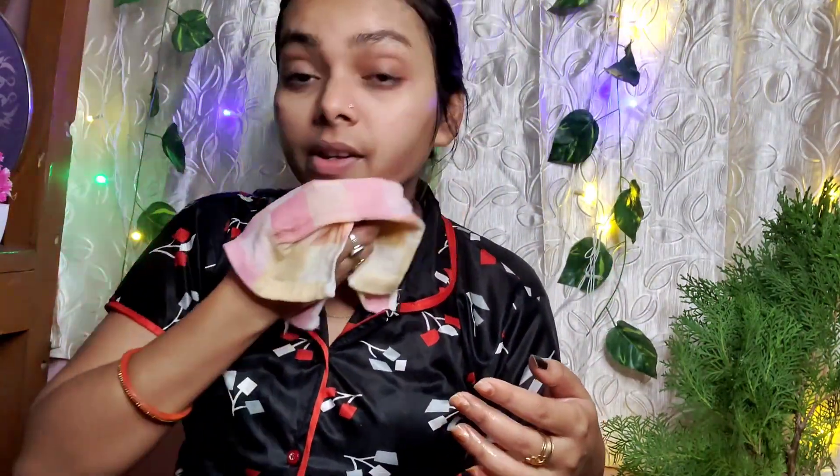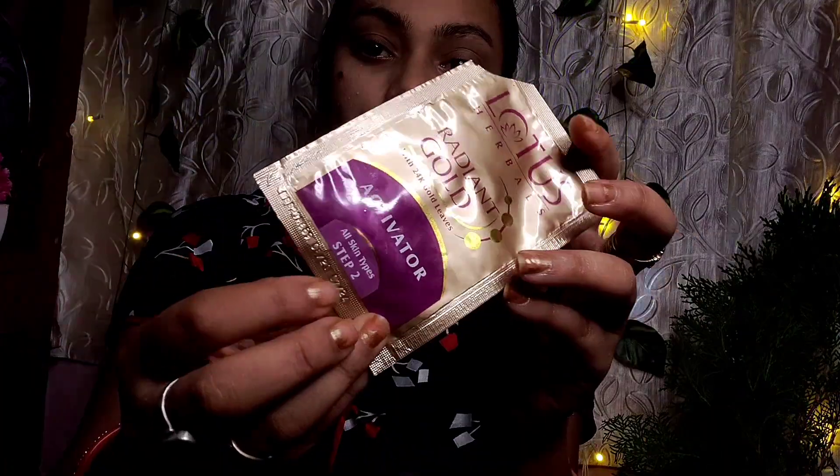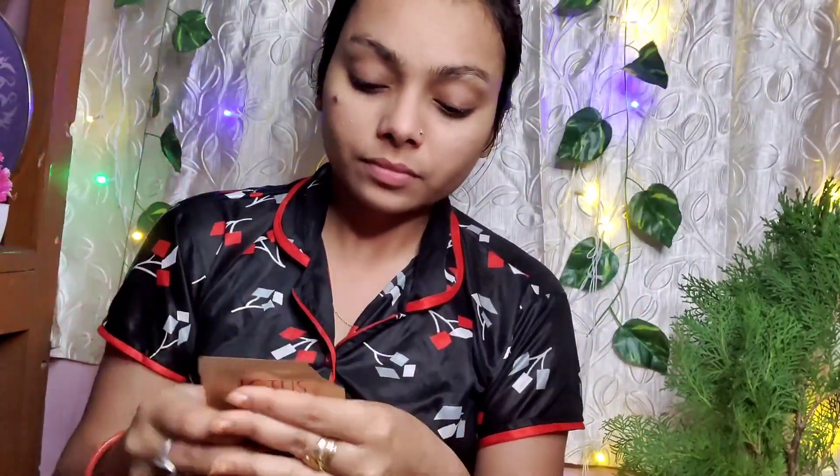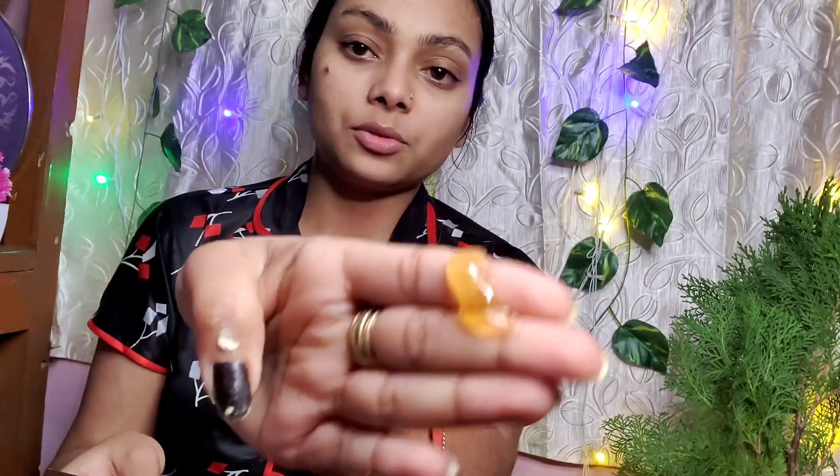Now you have to clean your face. Keep a cotton hanky ready. Put a little water on the hanky and use it to clean your face. After this, we will massage it. This is a tonic cream — it is a toner. You can apply it.